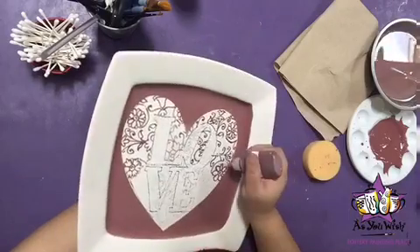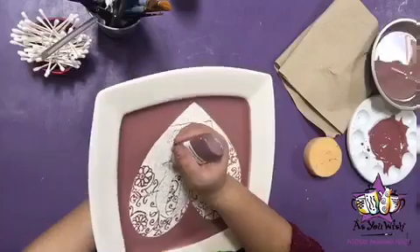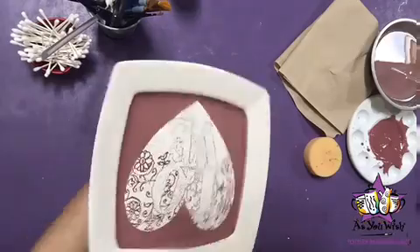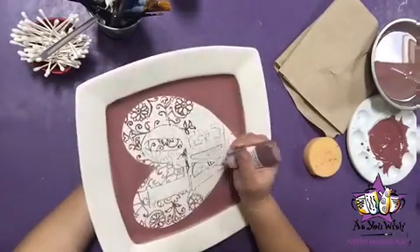This is the perfect time to practice with the fun writer and to figure out how much pressure it needs. I also like to use the pottery to my advantage, so I move it around so that I can place my hand firmly on the platter and then move around from there.